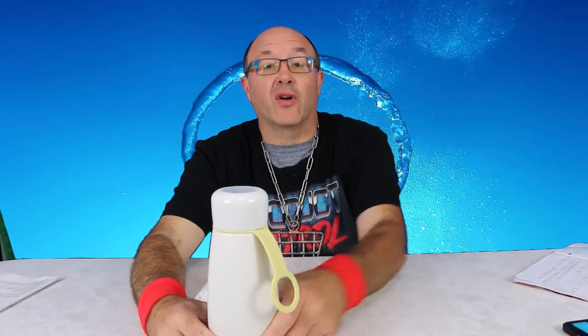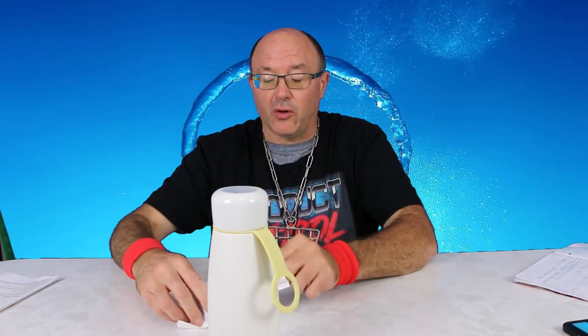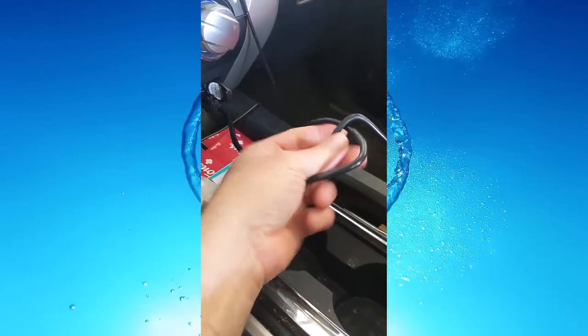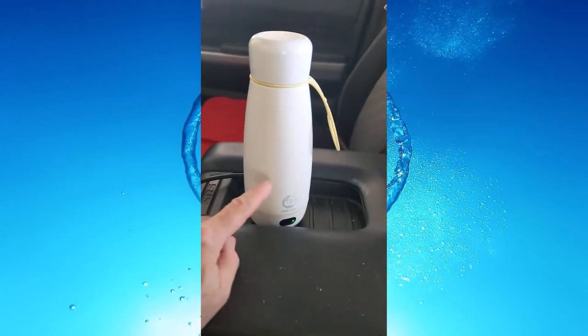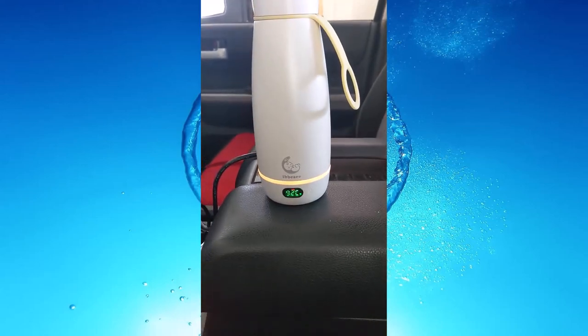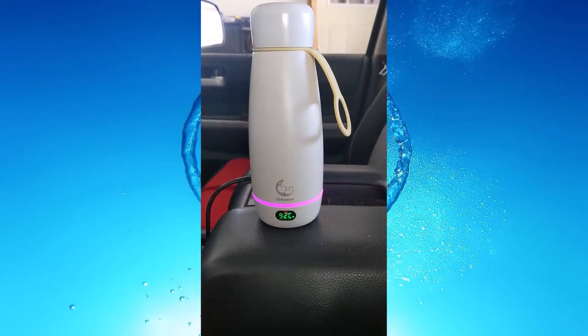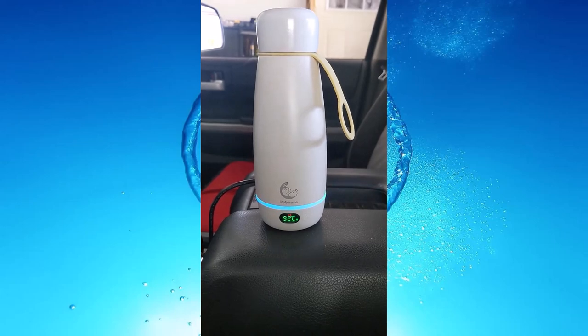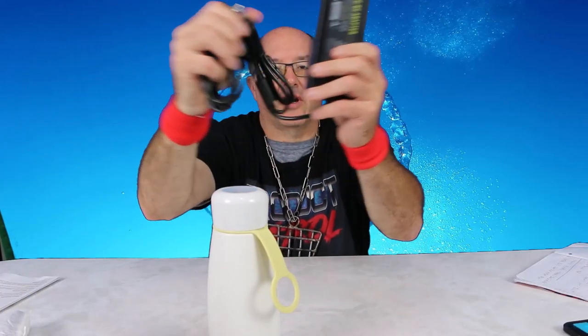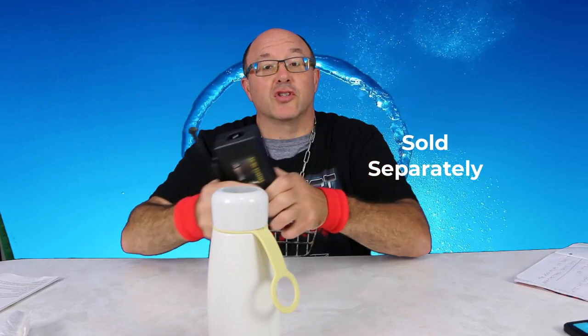Once charged on battery, it'll heat continuously for 12 hours. If you want external DC power, you can purchase the power adapter from their online store and plug it in. For portable power in your vehicle you can also get a DC power adapter for the car, which gives you three extra temperature settings. Right now I have it set to 100 degrees Celsius — that's 212 degrees Fahrenheit, the highest setting. These power plugs are optional and purchased separately.